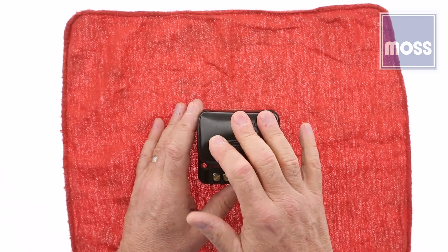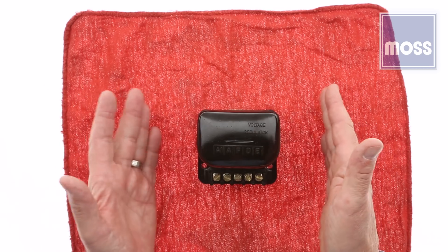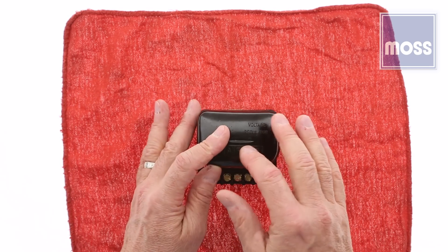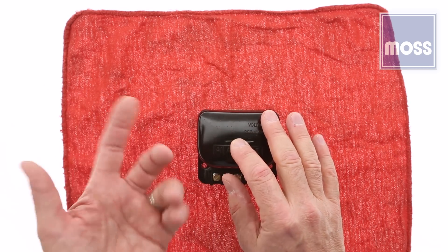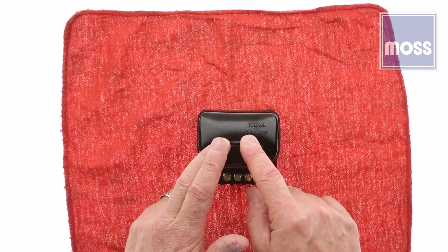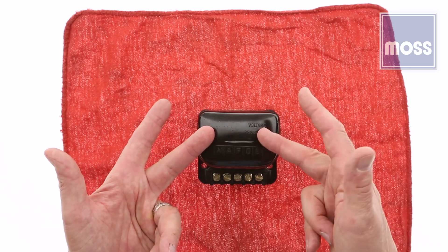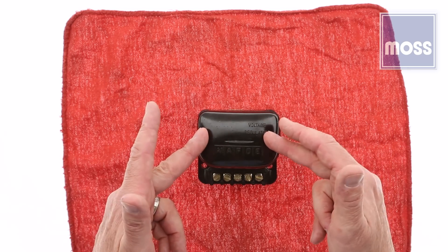When we hear the term voltage regulator, most of us think of a box like this, and nominally that's fine. However, to be accurate, the voltage regulator is only one of two or perhaps three electronic controls inside this box. That's why many of our sharp manuals don't call this a voltage regulator — they, more accurately, call this the control box.